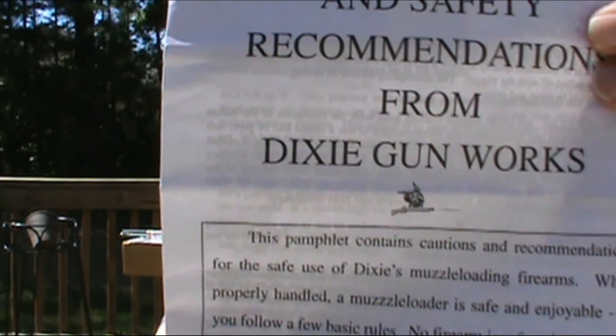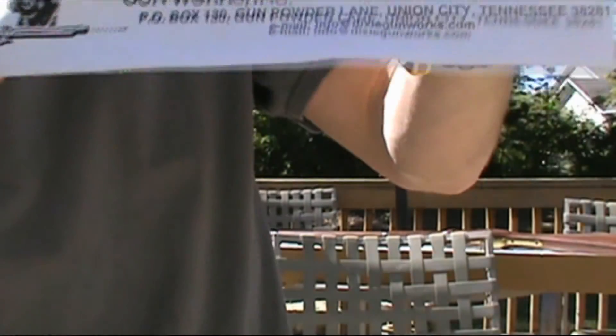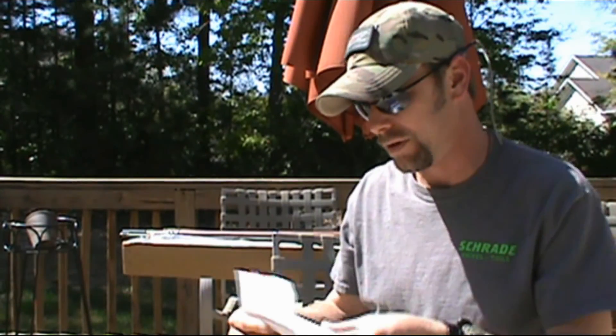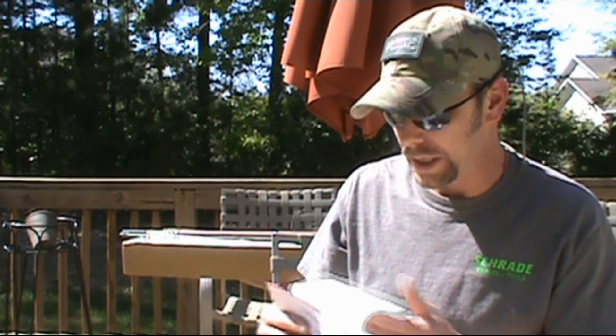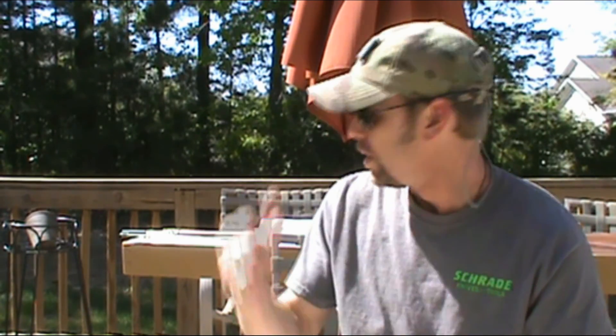I'm not sure if this is just who imported it, since it was made in Italy, but Dixie's Gunworks out of Tennessee. It does have some loading data that comes with it, so that will come in handy since I've never done this before. My mom and dad both went down to Fort Fisher, North Carolina, just for a visit, and while they were there they happened to see a raffle for this gun right here.